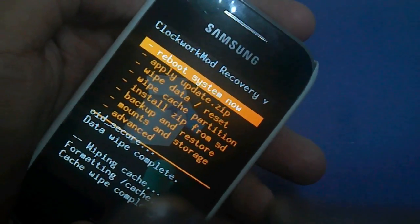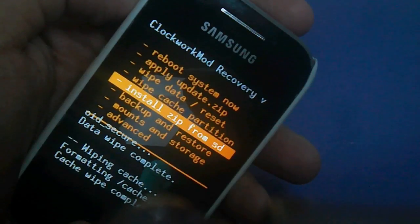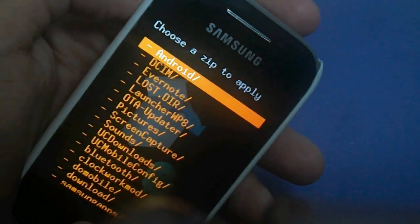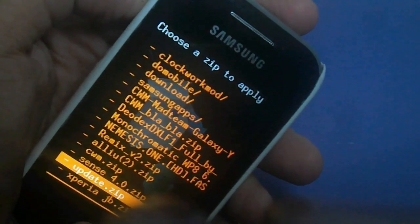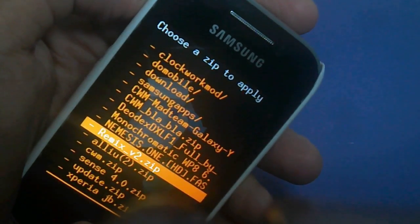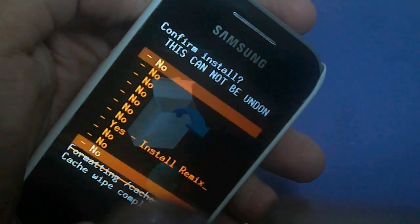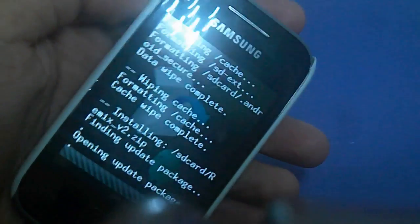At the last step, we will go to install zip from SD card. Choose zip from SD card and then scroll down to RemixV2.zip and select it.